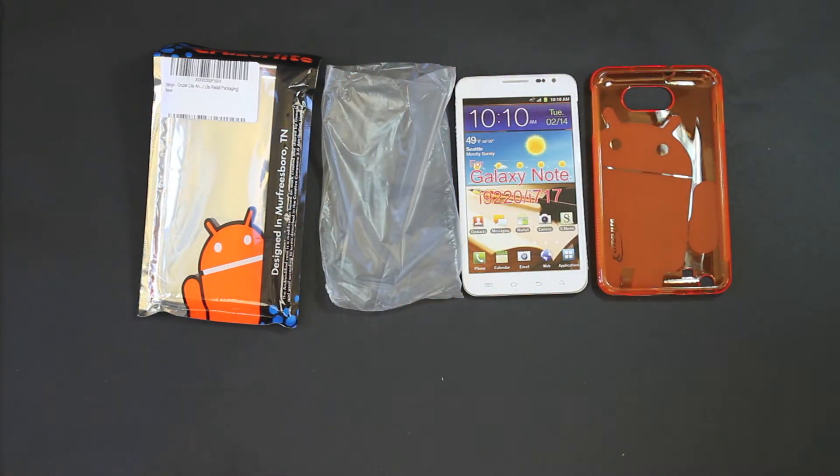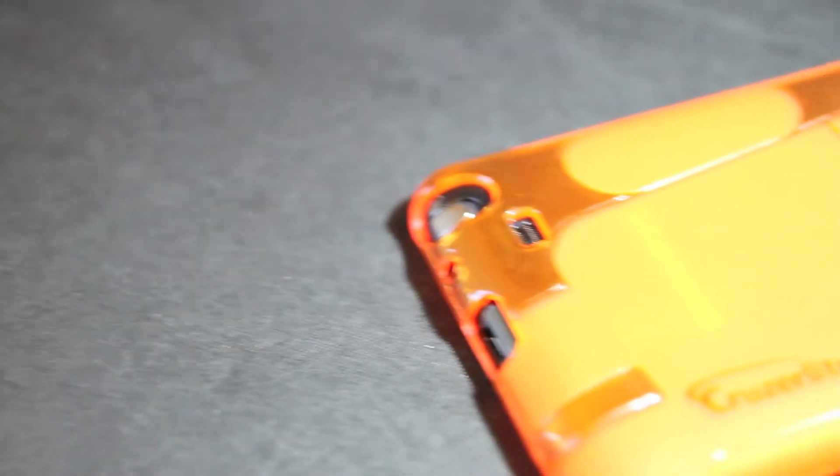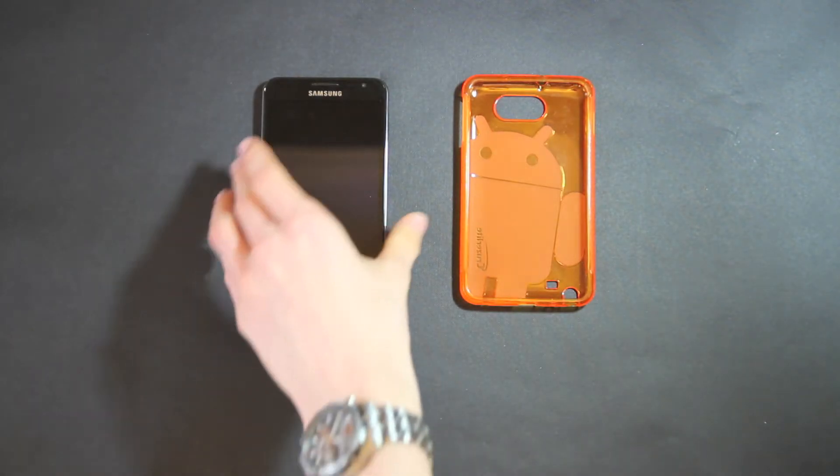Now I've got it out, let's take a closer look at this case. As you can see, everything lines up perfectly when it's on the phone. Let's get it on the phone now and show you how to do that.